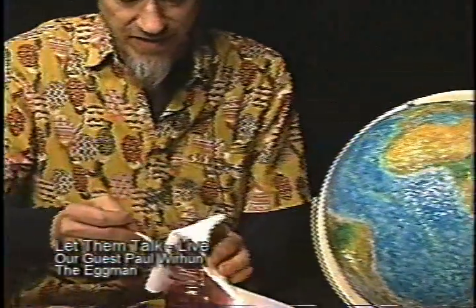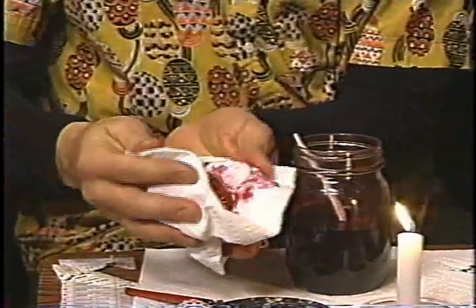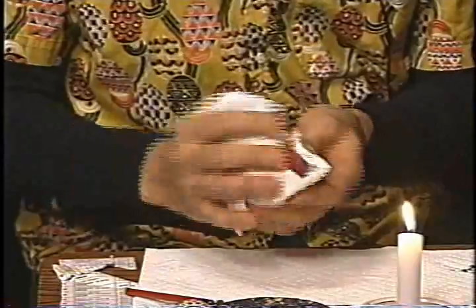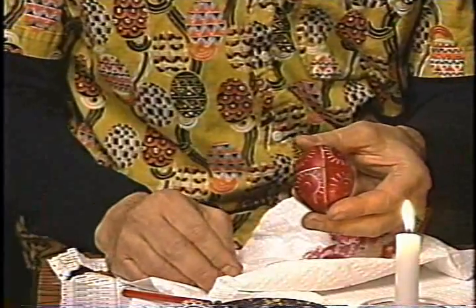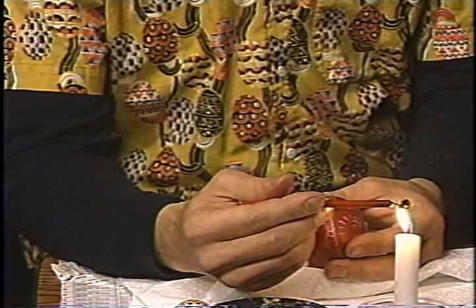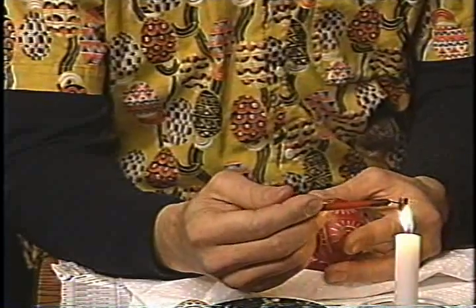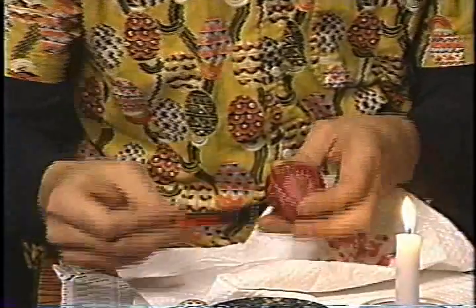Speaking of color, here it comes — this is a relatively new jar of dye so the color is really strong. Zoom in more. Look at that — gorgeous! You can see where some of the wax is lighter, kind of white underneath already. What I'm going to do now is color in some of the area within the poppy design to make it a red flower, a red center.